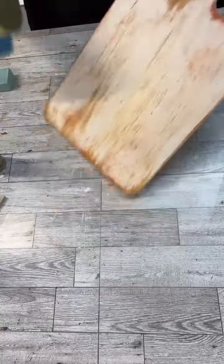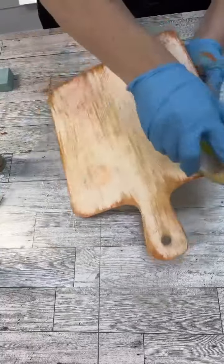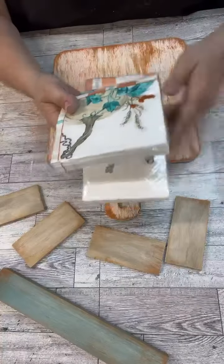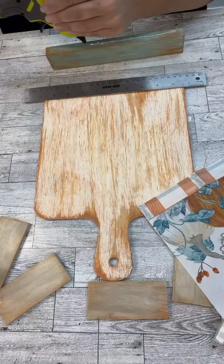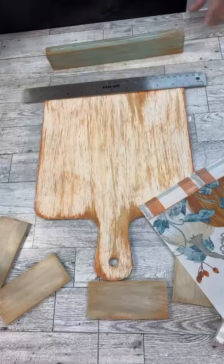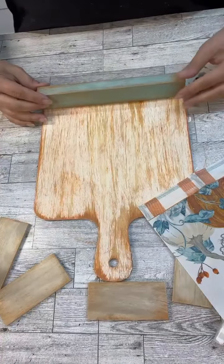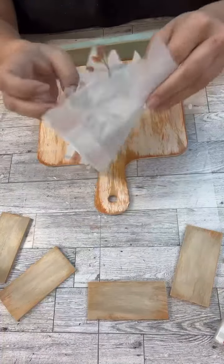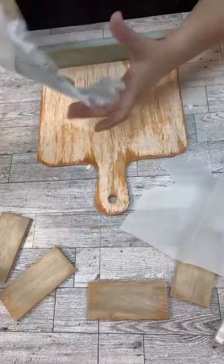If you have not tried this, definitely do — I think you're going to be surprised. The nice thing is you can just reuse those sponges; just wash them out, or I just let them dry sometimes with the paint in it and use it again. The stiffer that sponge is — especially the little green scrubby area — the better distressing you get.